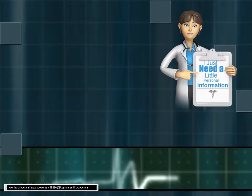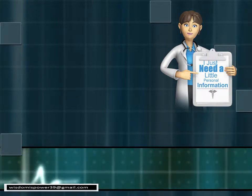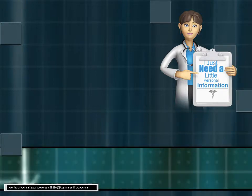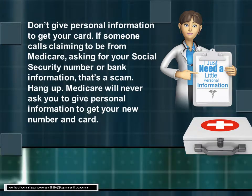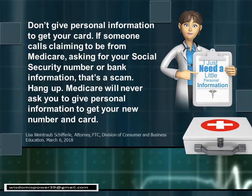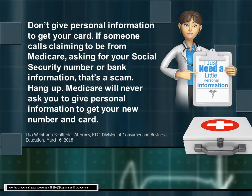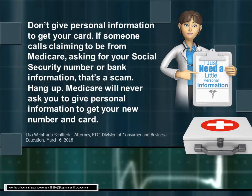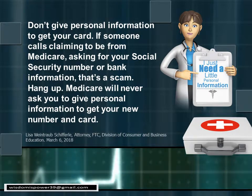Another key point: you may get a phone call with someone saying they just need a little personal information to verify so they can get you your new card. That is a scam — they are soliciting information. Medicare is not going to call you and ask for any personal information. If someone calls claiming to be from Medicare asking for your Social Security number or bank information, that is a scam. Just hang up. Medicare will never ask you to give personal information to get your new card.